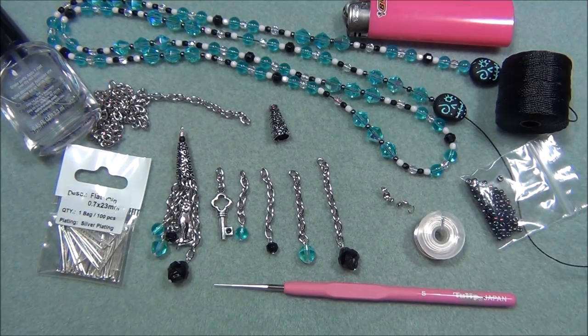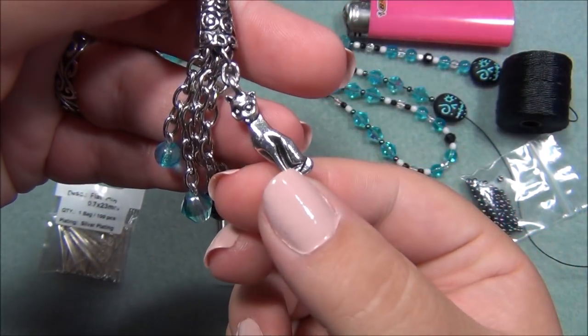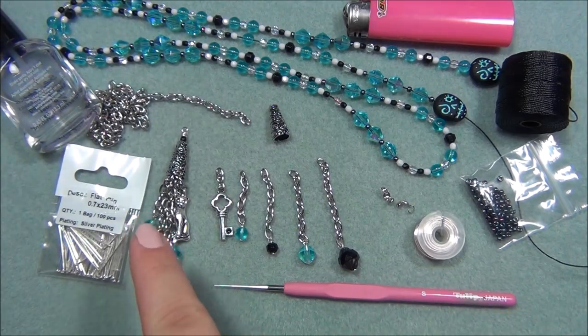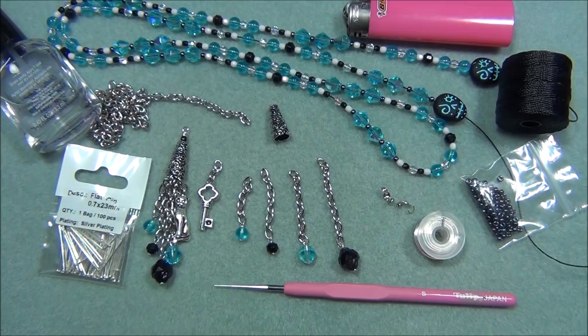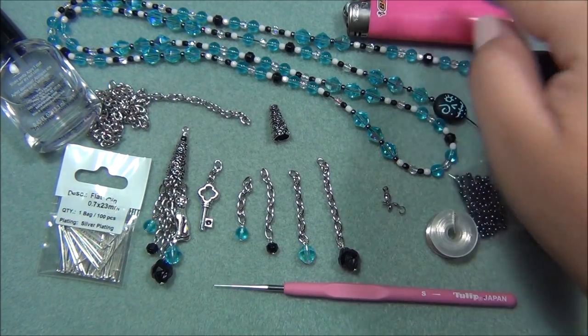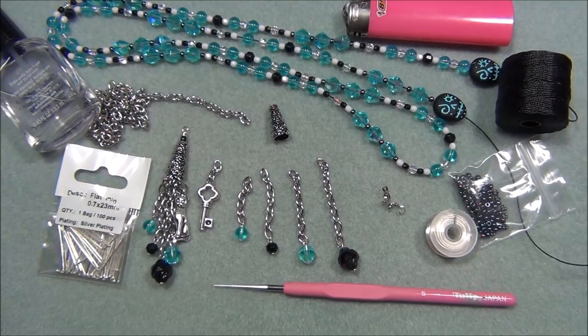I think 20 gauge wire would probably be best, but I don't have any 20 gauge anti-tarnish wire on hand so I'm using 24 gauge — because of how I wrapped it, it's actually really strong. I'm also using head pins from a previous Dollar Bead Box, rollo chain from a necklace I took apart, charms — a cat charm and a key charm from a previous Dollar Bead Box — 8/0 beads in a hematite color, clamshell tips, a lighter, and clear nail polish to seal knots. That's the full materials list.